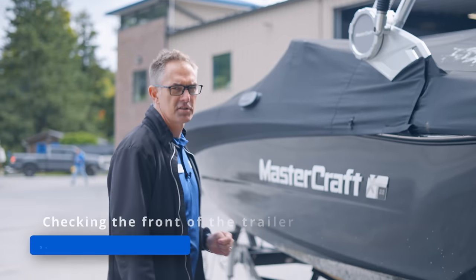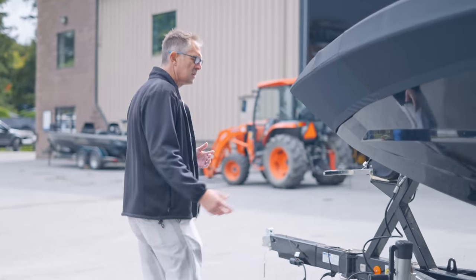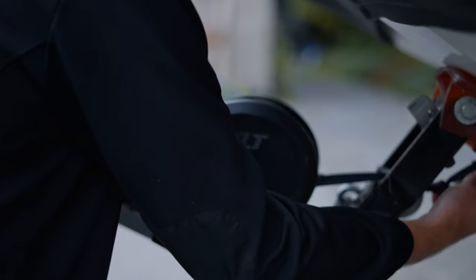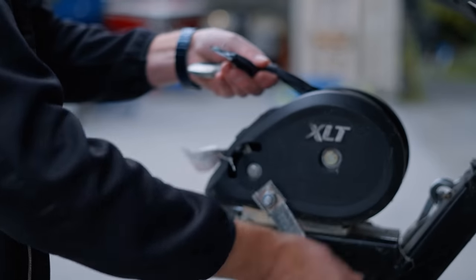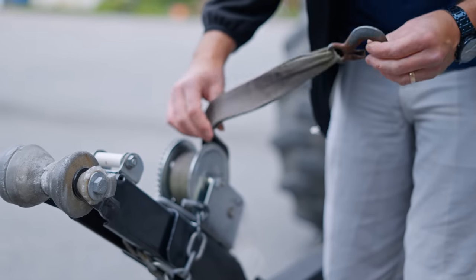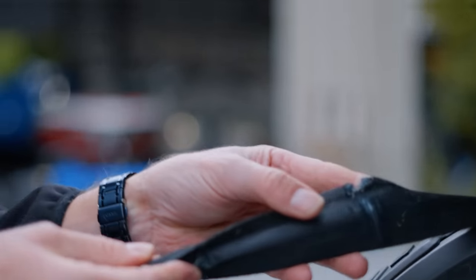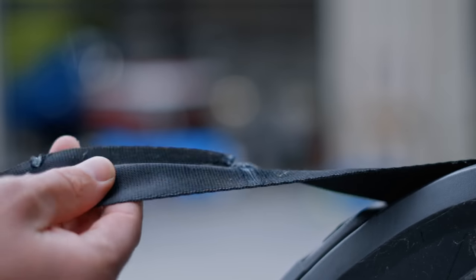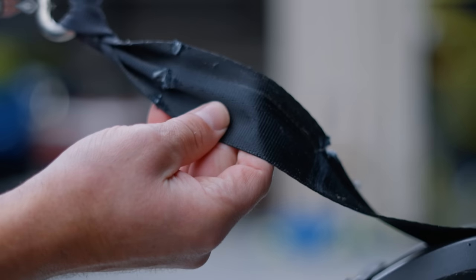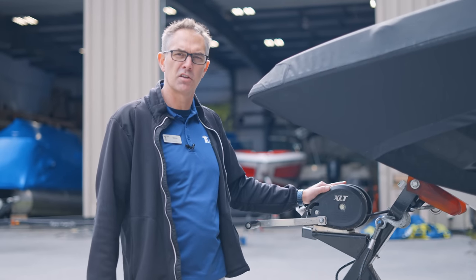Let's start at the front of the trailer. Every time you use your trailer, you should check the strap, chain, or rope that holds the boat. You're gonna wanna look for things like tears, weather aging, and the strap looking like it's about to break. We find trailer straps that basically look like they wouldn't hold any weight at all, or tied in a knot that clearly wasn't from the factory — those should be replaced. Take a look and make sure it looks fine.